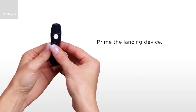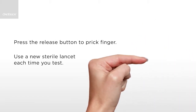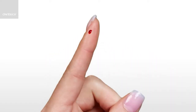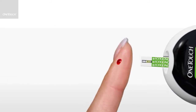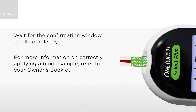Slide the priming control back until it clicks. To prick your finger, hold firmly against the side and press the release button. Use a new sterile lancet each time you test. Gently squeeze and massage your fingertip until a round drop of blood forms. Keep your finger extended and steady. Bring the meter and test strip towards the blood drop, holding the meter at a slight angle. The middle of the test strip has a channel designed to draw the blood into the test strip. Gently touch the channel to the edge of the blood drop. For a successful test, wait for the confirmation window to fill completely.